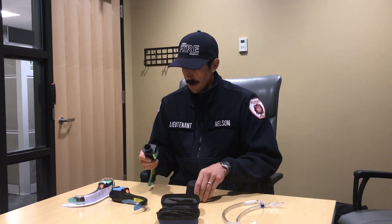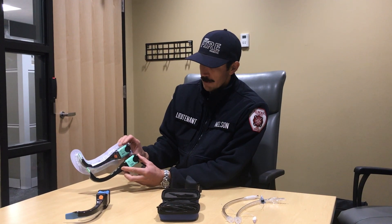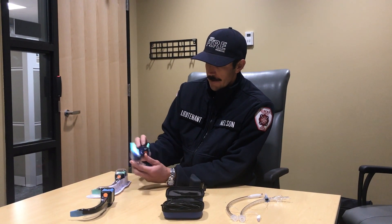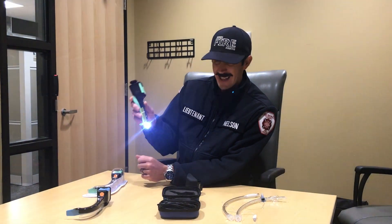This is the primary method you're going to use to set up this intubation equipment. You're going to remove the AirTrack blade from the package and turn the orange light on. This is going to turn the light on at the tip. You may see a strobing effect — what that's doing is heating up the tip of the blade, which reduces condensation during your intubation attempt. This heating can take anywhere from several seconds to 30 seconds.